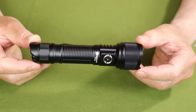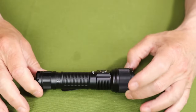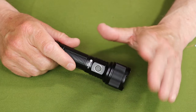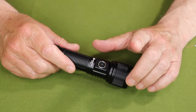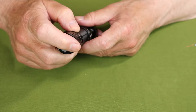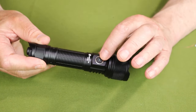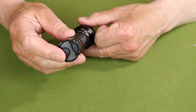One last feature before we go outside is the electronic lockout. It works in two ways: if you set the light down and don't use it for a minute, the side button automatically locks out so you can't unintentionally turn it on. You can also triple-press the side button to lock it out intentionally, and triple-press again to unlock it. Importantly, you always still have instant access to turbo and strobe through the tail cap switches.